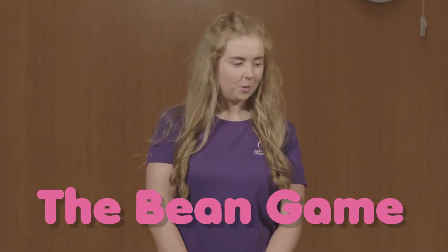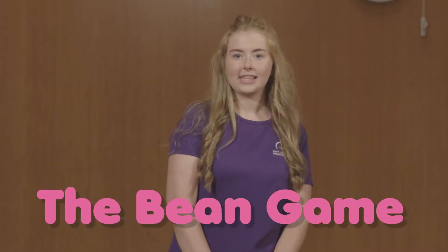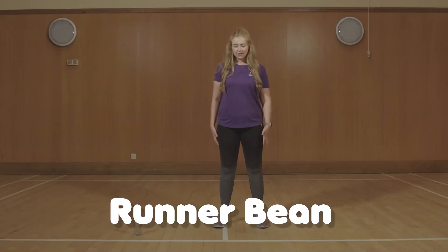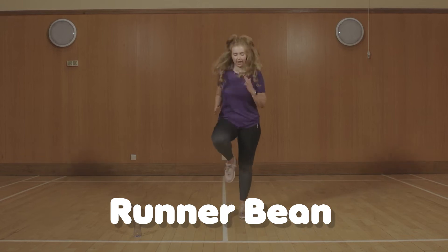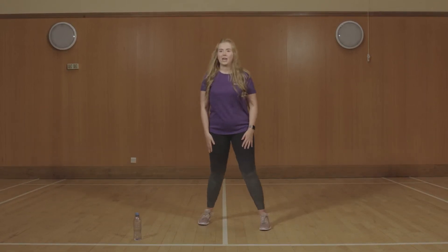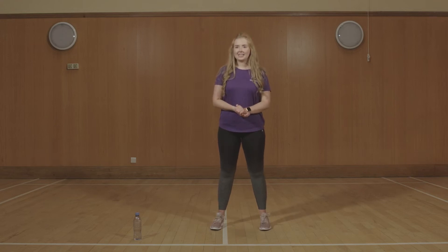Our first game is called the bean game and you'll be moving about the room and I will shout out a different command for each bean. So for example, the first command is runner bean. So what do you think you might do with a runner bean? This means you need to jog on the spot. So runner bean means jog on the spot. Are we ready? Let's get started.